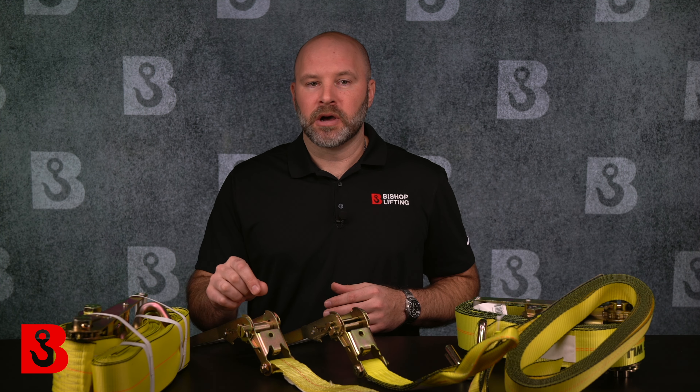So the goal of this video is to quickly talk about what ratchet straps are, how they are used correctly, and what sizes and fittings are commonly available.